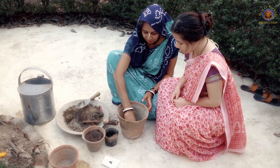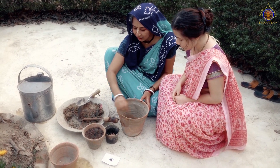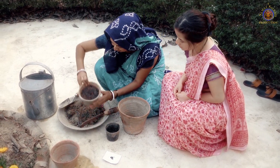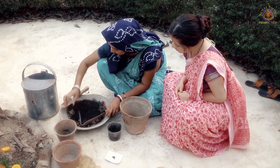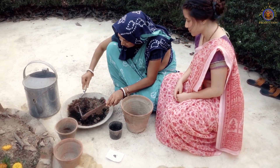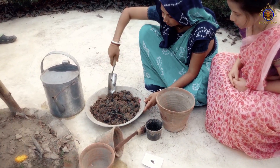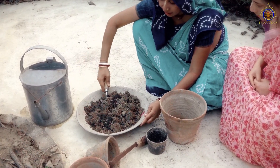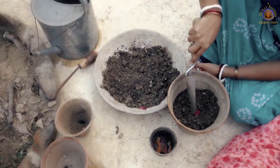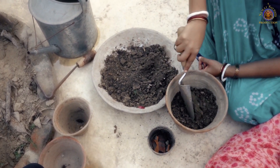First we are going to place the rocks at the bottom of the pot — this will help with the drainage. Then we are going to mix the compost into our soil and fill our pot with the mix. If you have clay soil, you have to mix some sand into the mix as well.